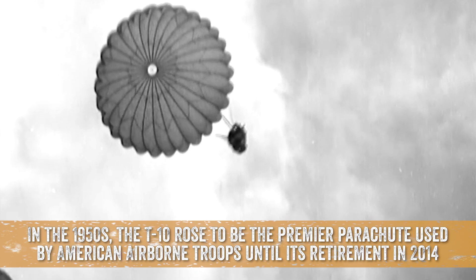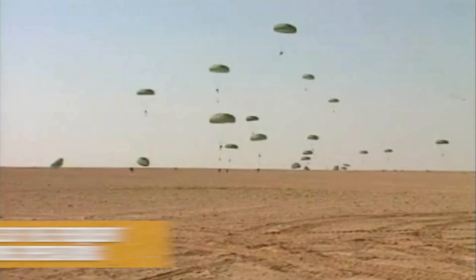In the 1950s, the T-10 rose to be the premier parachute used by American airborne troops until its retirement in 2014. The Army abandoned the T-10 because of the frequent associated injuries during airborne operations.